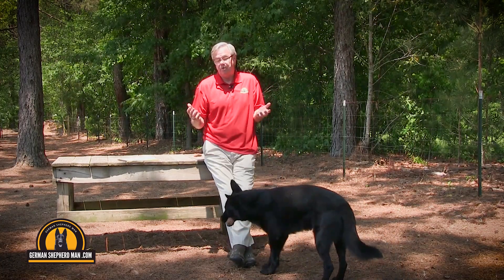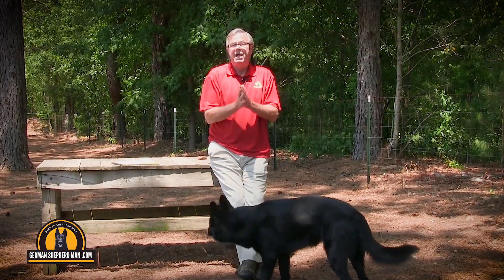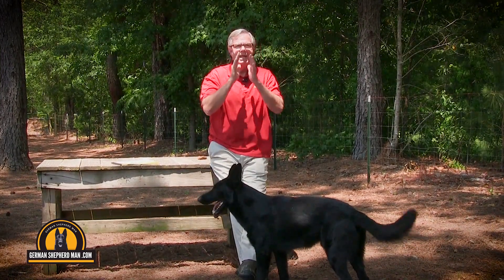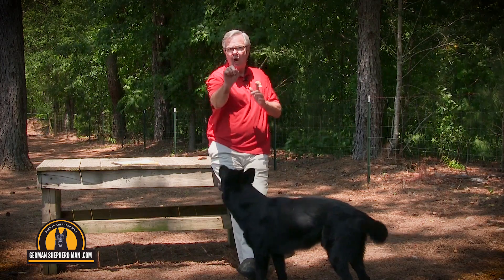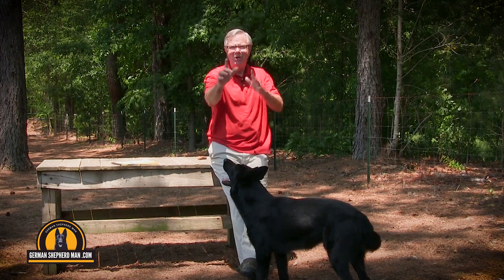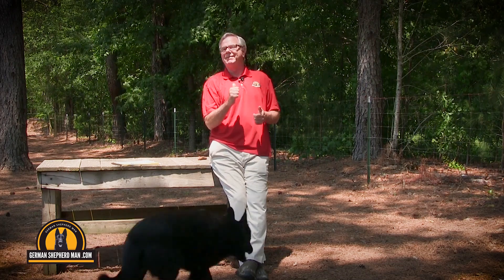So get my puppy training system — it works not just for German Shepherd puppies but for all kinds of puppies. You can easily learn all of these things, especially how to tell them to be quiet. 'Hush. Good boy. Hush. Good boy.' That's how we do it. Thank all of you from all of us at GermanShepherdMan.com.